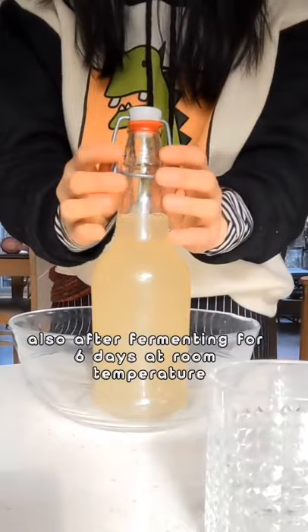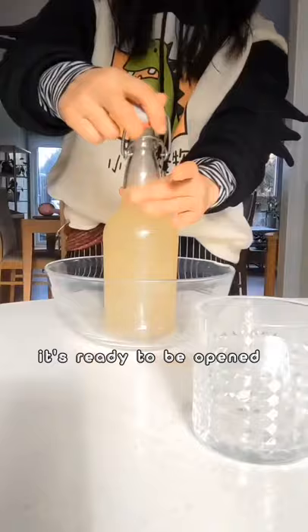After fermenting for six days at room temperature, it needs to be opened. I don't find it tastes too sweet — it tastes like Sprite or ginger ale.